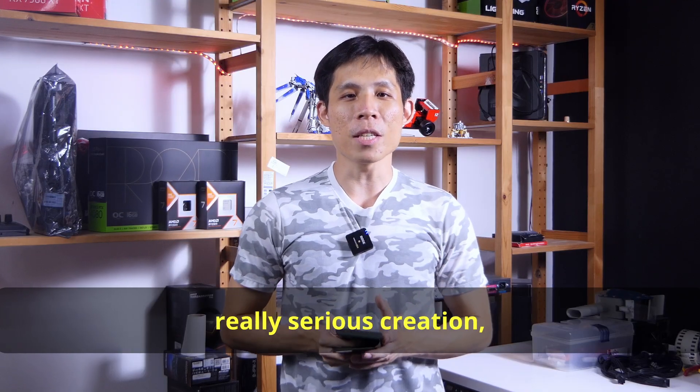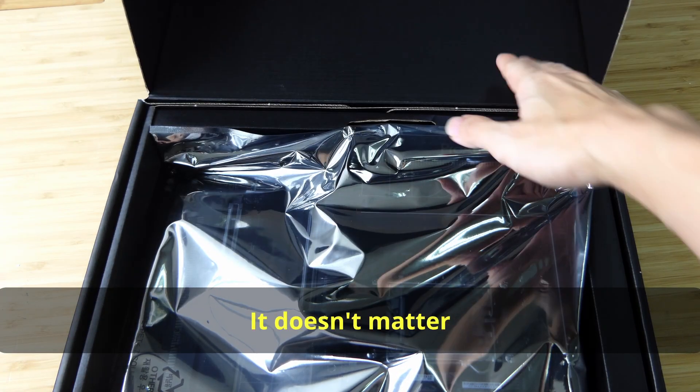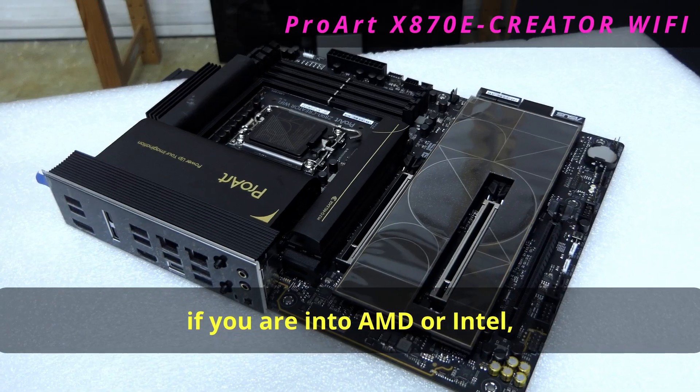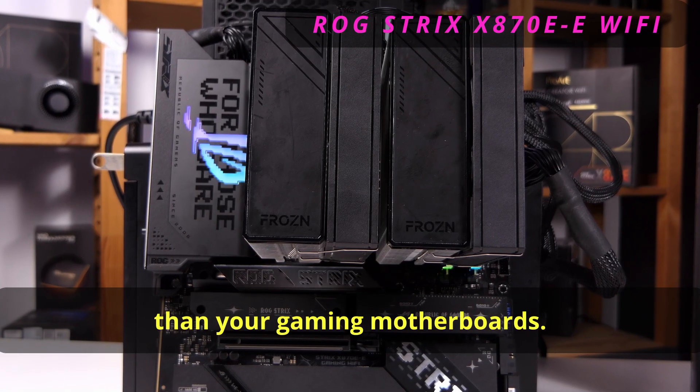Hey tech people, if you are into really serious creation, then it's time to switch over to these boards. It doesn't matter if you're into AMD or Intel — these ASUS ProArt motherboards may be a lot better than your gaming motherboards.